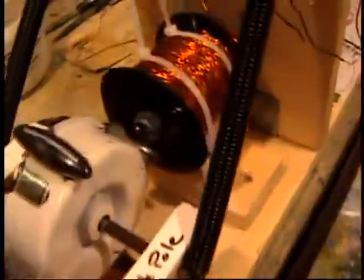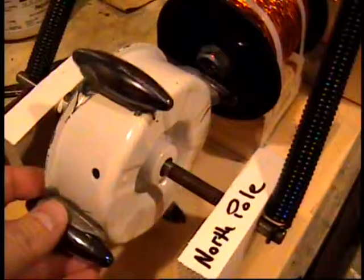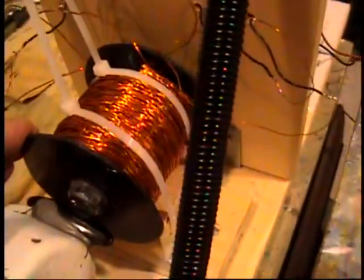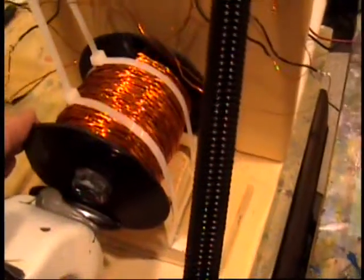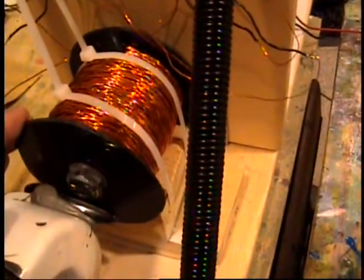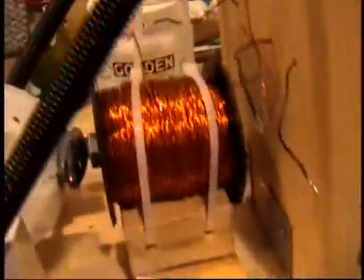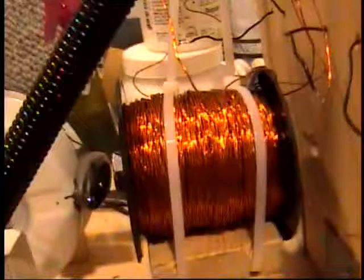First, there's a wheel with hematite magnets spaced evenly around it. It rotates in front of a bifilar coil — that's a coil with two separate strands of wire wound side by side on the same core. I have a rather large core here, so I get a lot of induced voltage.